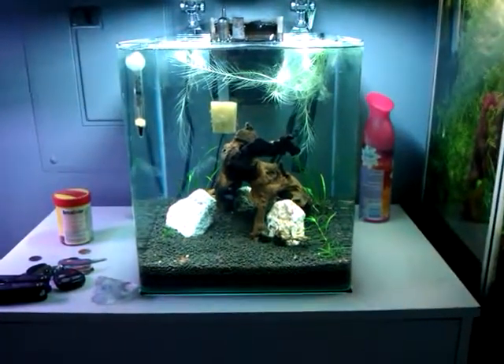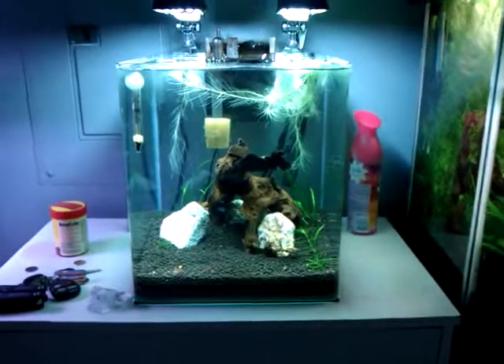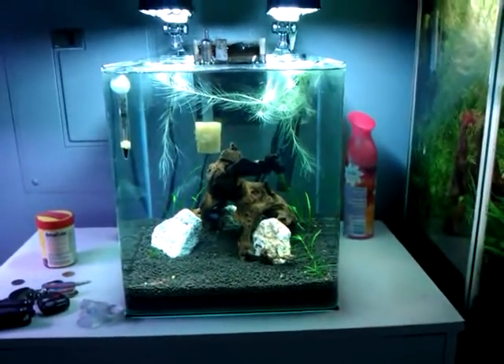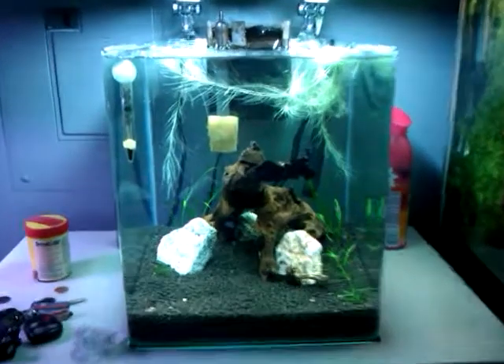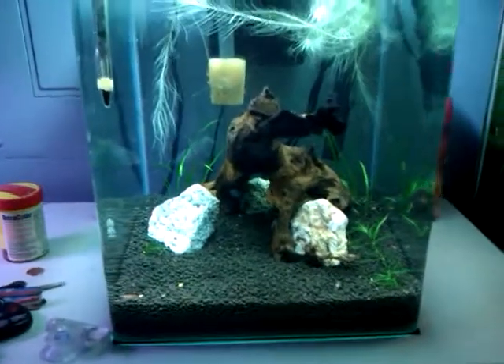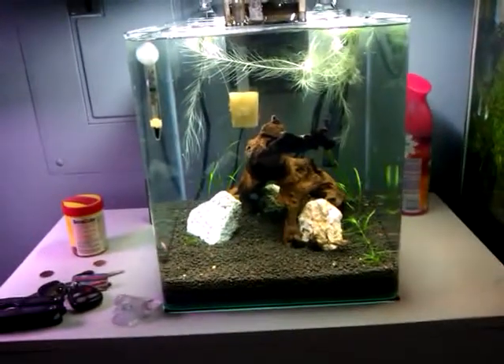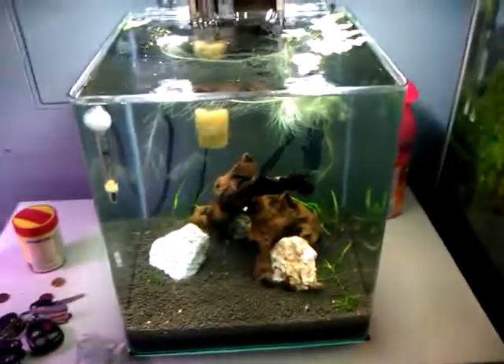Hey YouTube, it's been a while since I've uploaded a video, so I'm making this video on my new Fluval Flora. I've had it set up about a week, I transferred my red cherries into it and they seem to like it. I got this for free, but that's another story slash video.